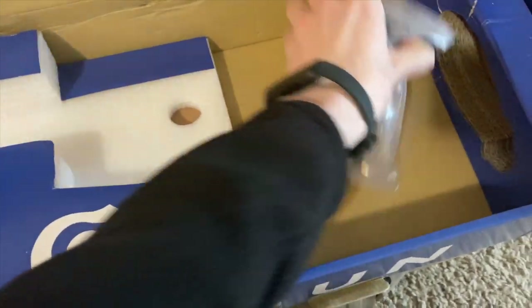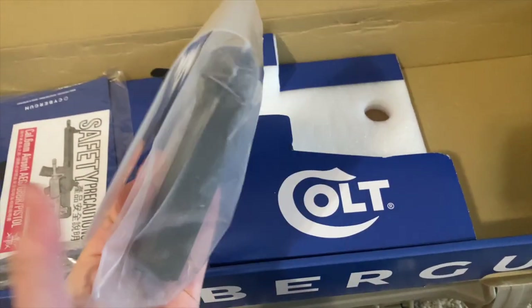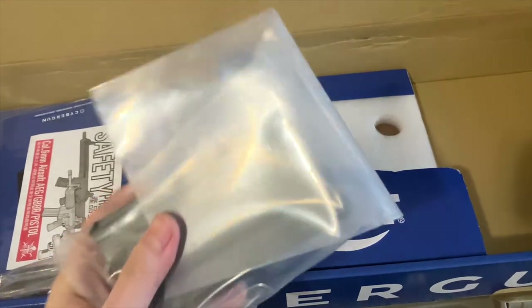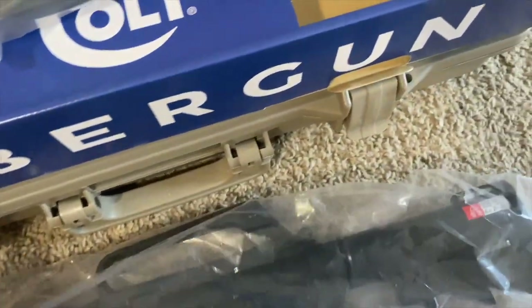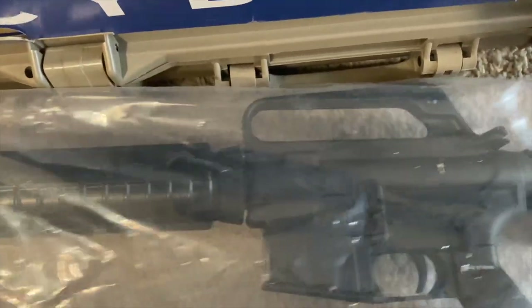It's funny because even though I thought this was something that just came out, I slipped on YouTube and apparently someone had made a video of this same airsoft model about a year ago. So I guess it existed long before I knew about it — maybe I'm just a little late to the game.